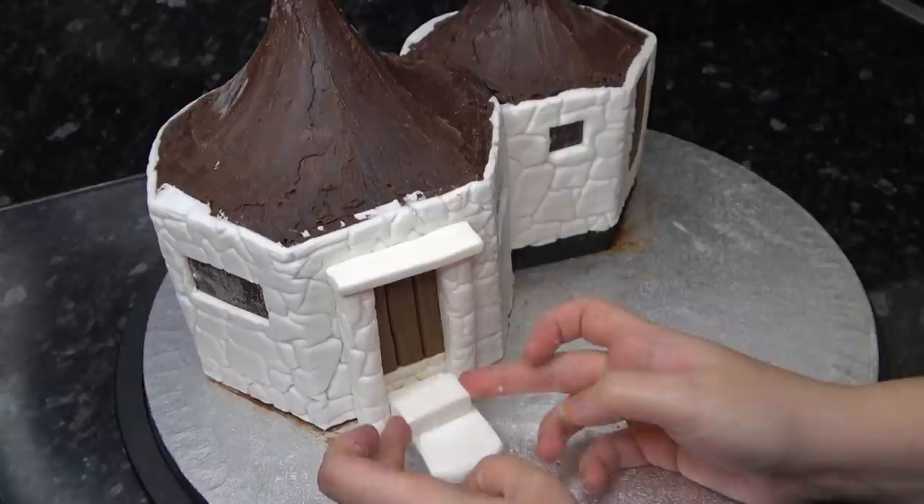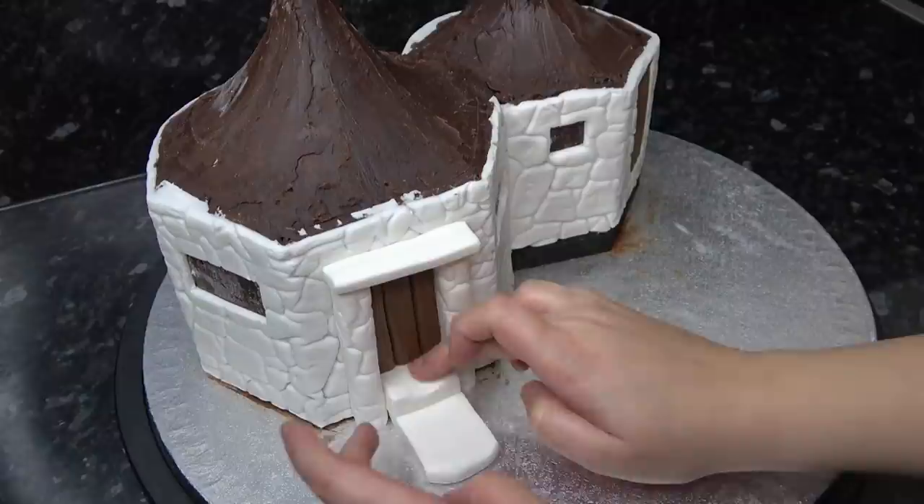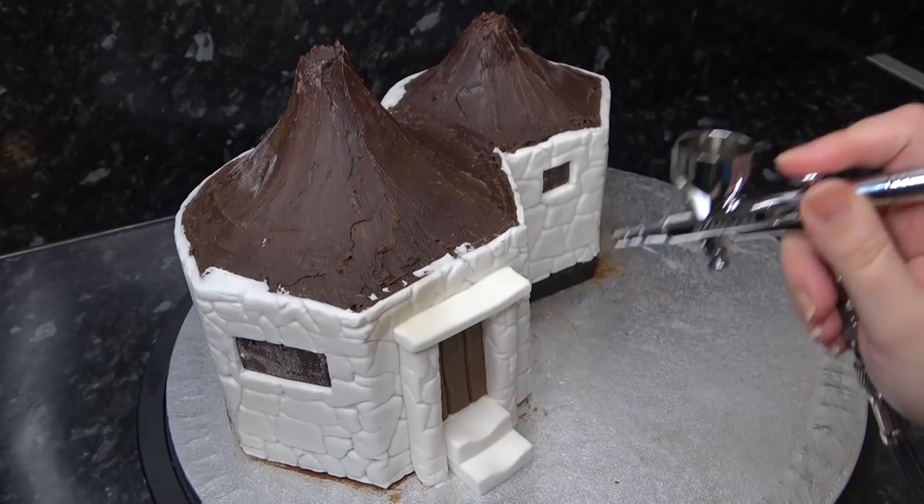A quick way to make steps is a chunky rectangle of paste that fits right in between the pillars, then a smaller rectangle for the first step which just sits on top. Once that's in place, gently squash the very center down so the steps look worn and old, then take your scalpel and cut your larger rectangle down into a matching bottom step.